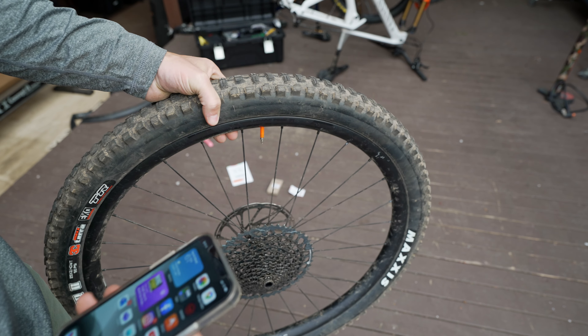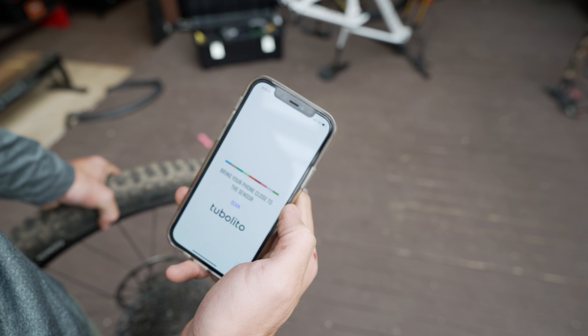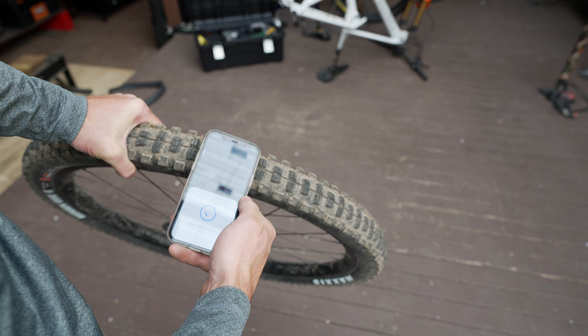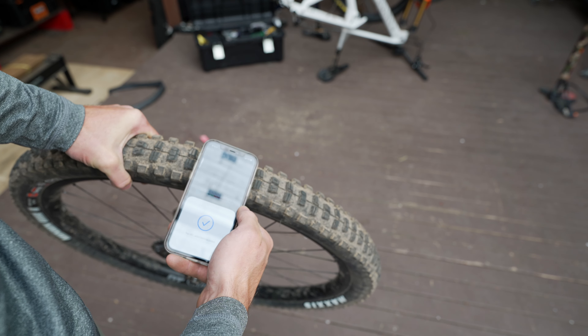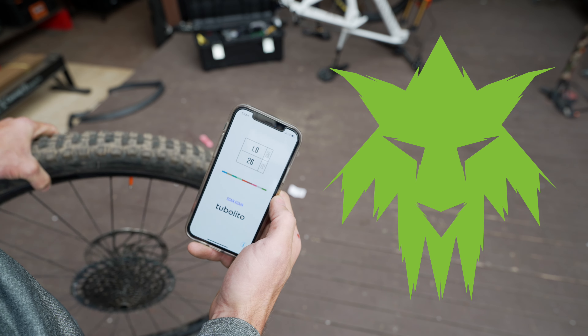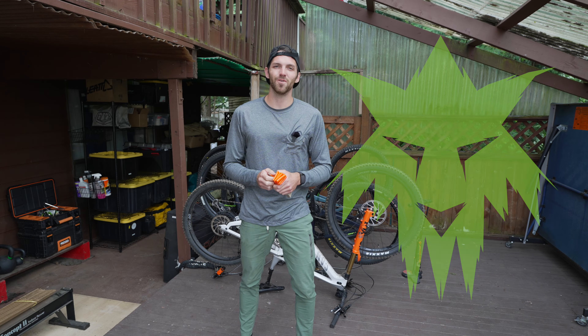You can see the valve stem here — Tubalito. All you need to do is simply click scan, line it up, instant. That's super quick. There we go: 1.8 bar, 26 psi. Pretty freaking cool.